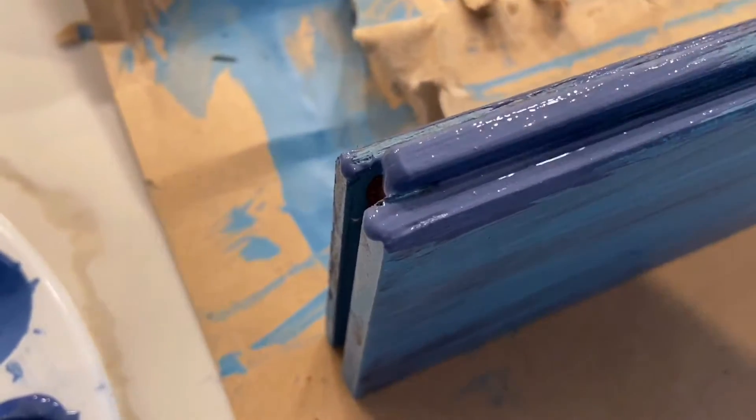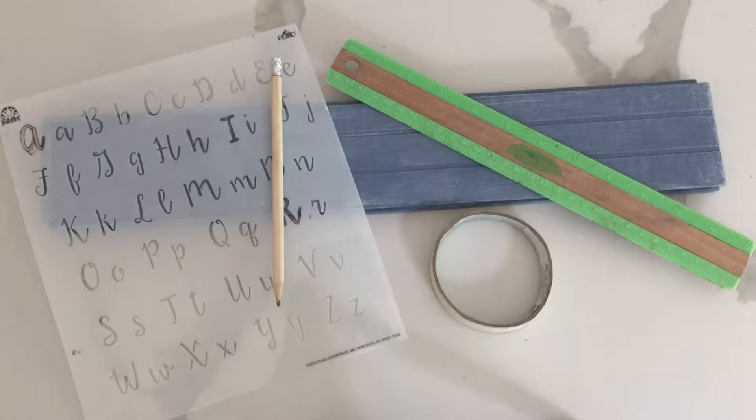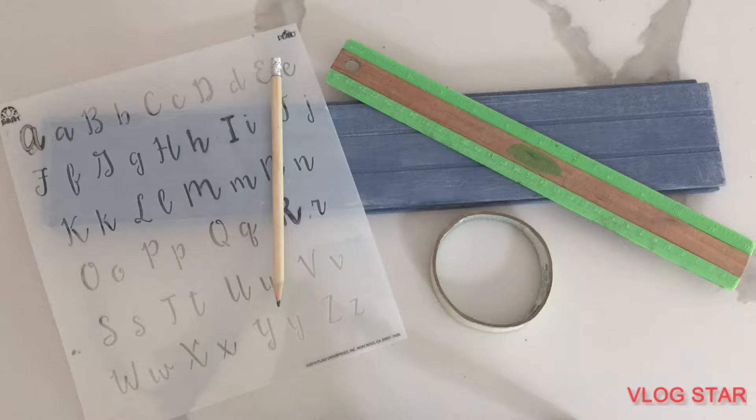These are the supplies you're going to be needing to decorate your piece of wood. This stencil is optional — I was going to use it but I decided not to.